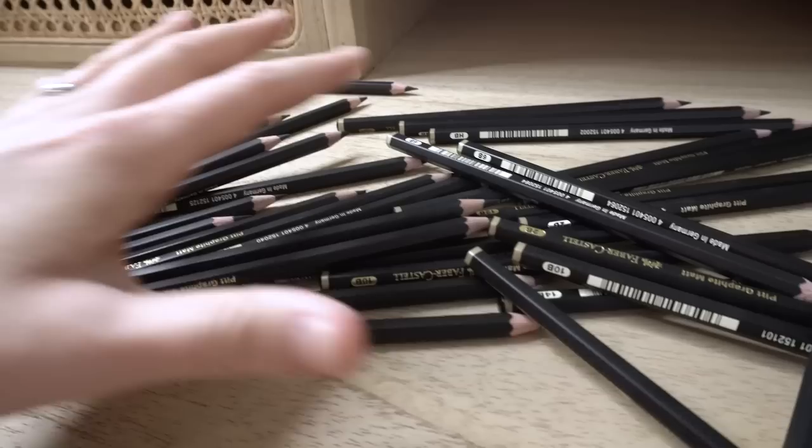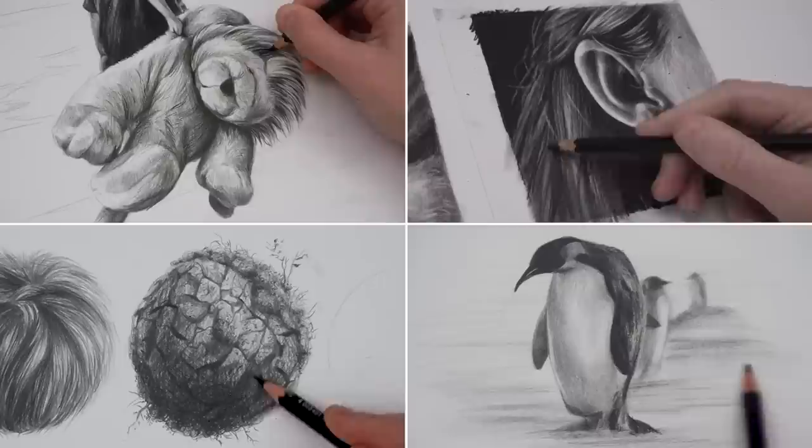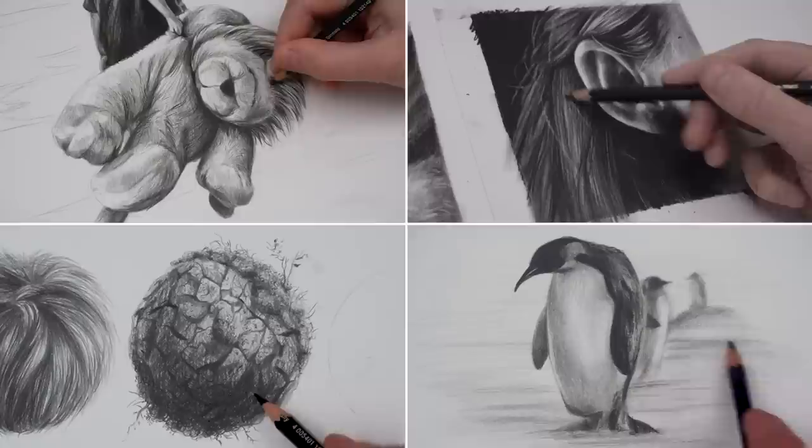I've been working on a new drawing course and I've been using these pencils for every single drawing that I've done. I was kind of disappointed to notice a problem come up as I was using them — a problem that means if you use these pencils the wrong way, you won't get the results they claim to have.